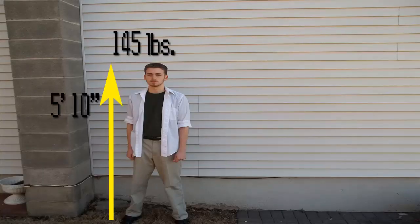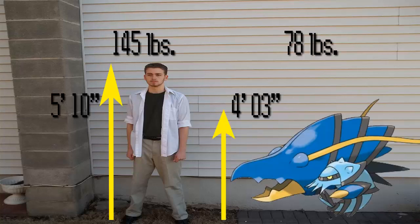Before we move on, I want to point out the average size of a Klawitzer. Most Klawitzer are about 4'3" and weigh about 78 pounds. Comparing to the average young adult — I am 5'10" and weigh about 145 pounds — that makes a difference of only 19 inches and 67 pounds, which is pretty big for a crustacean.